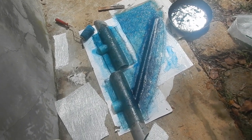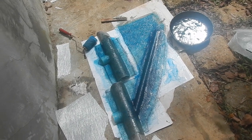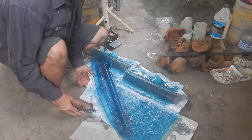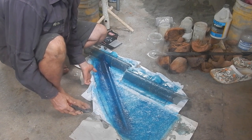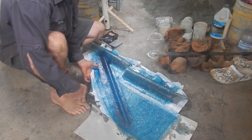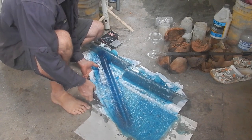I was hoping to get more fiberglass on than that, but I am totally out of resin. The resin has been so sticky lately — the last couple batches I've gotten, I'm getting the same issue.